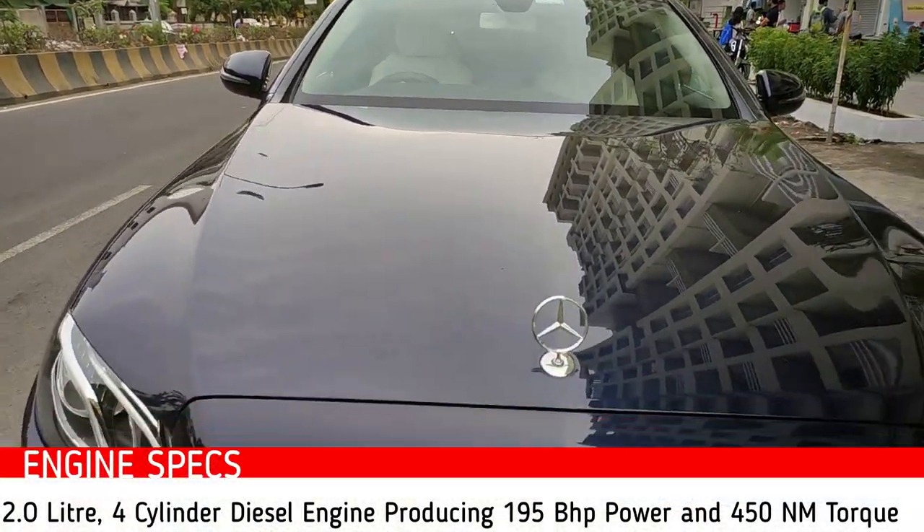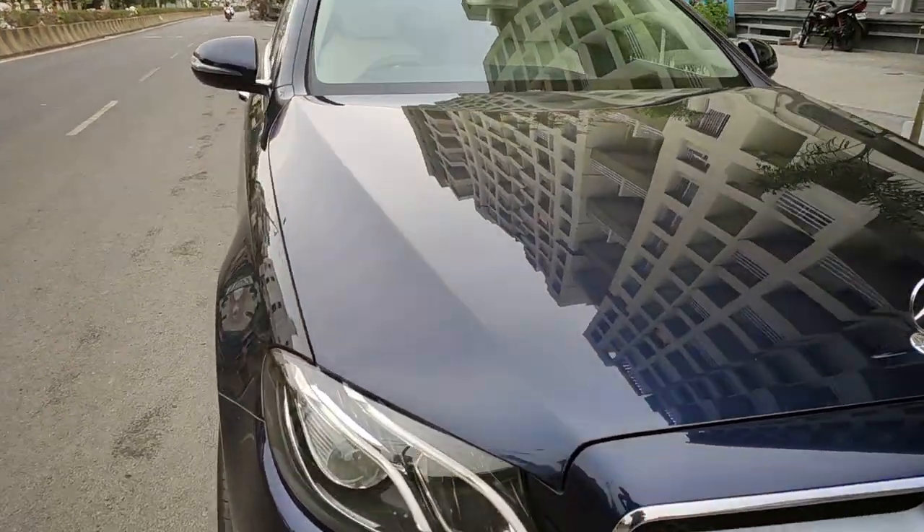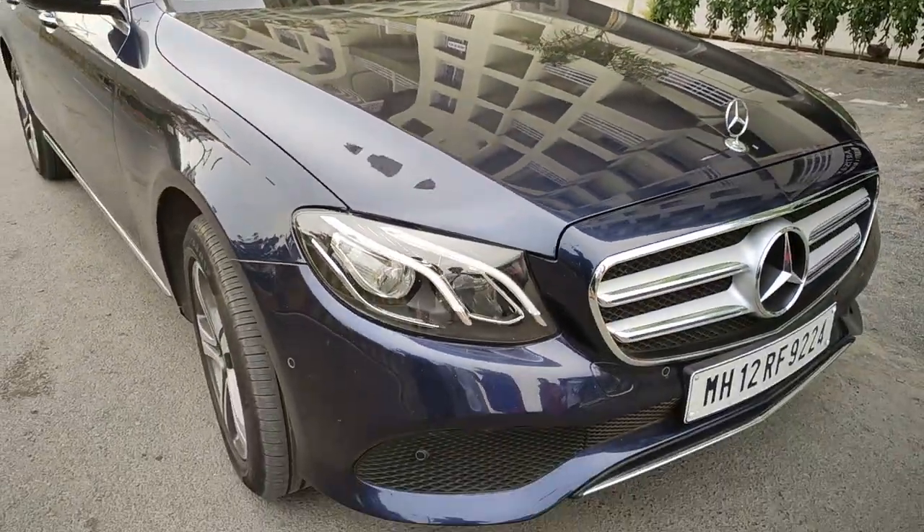You can see the long hood of the vehicle with a standing Mercedes logo and a bold Mercedes logo as well. Overall this car looks very elegant and bold from the front because of the long hood line.